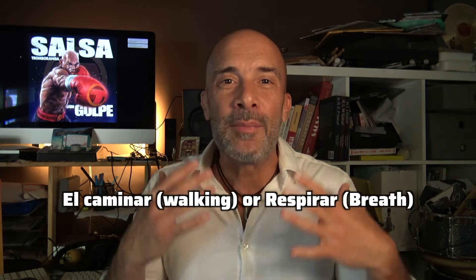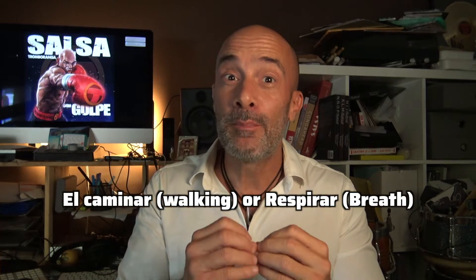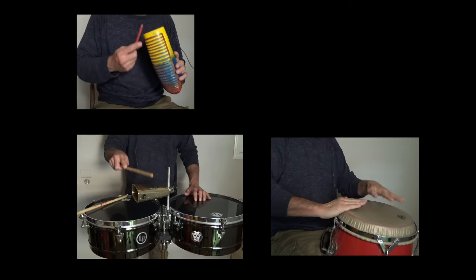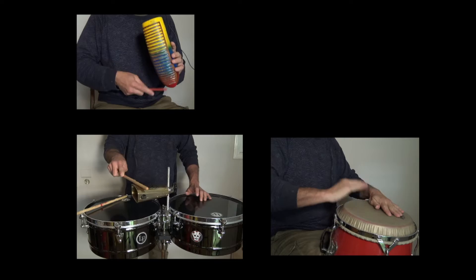But the second point, which is very important, is what I call 'el caminar' — the way it walks, the way it breathes. It's very important to understand and hear that cha cha cha, son, and son montuno walk and breathe differently, even though they have the same pulse or the same beat. The way the cha cha cha walks is more like 'cha cha cha cha,' and son walks more like a horse — more 'cabalgao.'